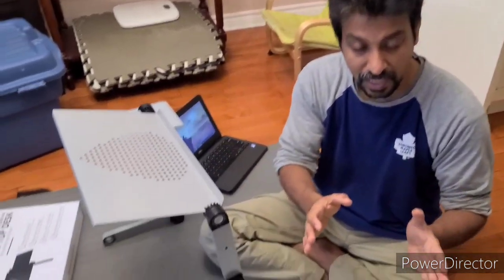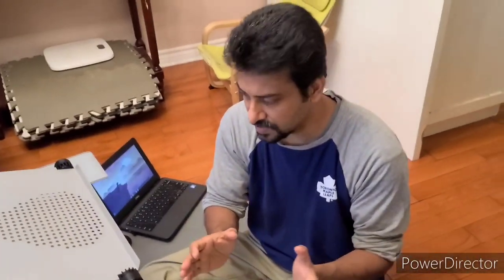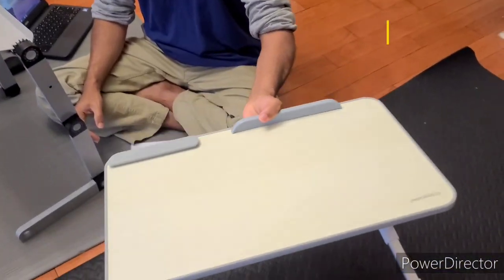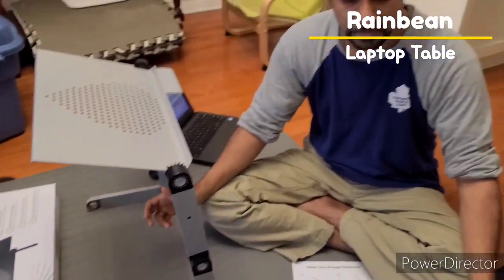Hi everyone, I just want to compare both laptop adjustable tables which are very common in the market. We want to point out a few things which are convenient for us. We bought this adjustable laptop desk to see how it works.